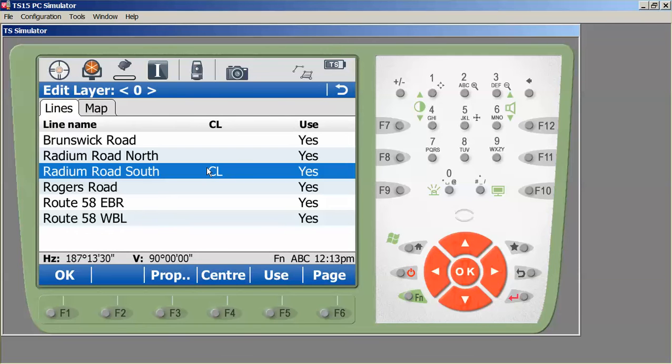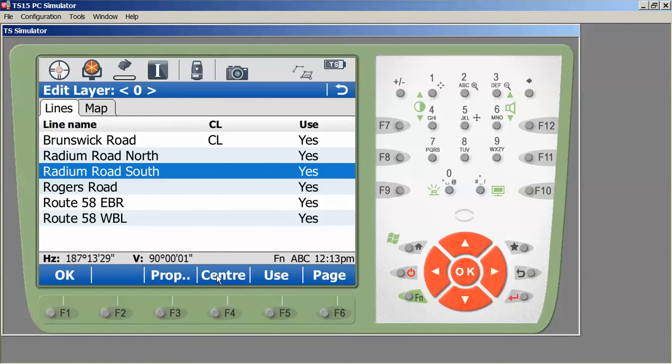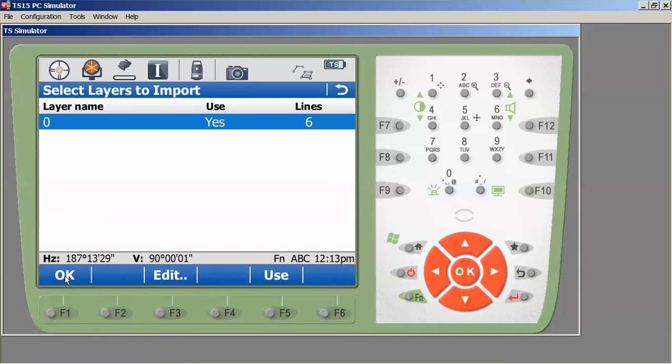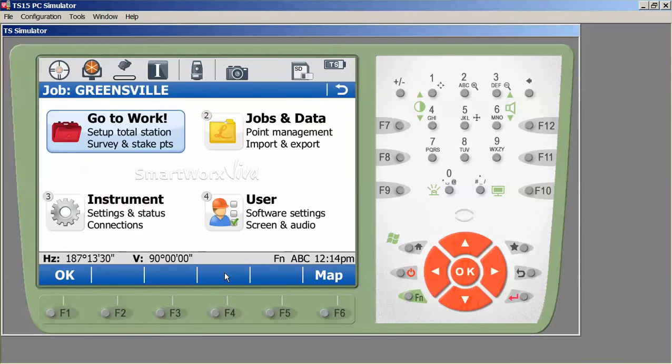If you wanted to change the center line — for example if you knew you were going to be working on Brunswick Road — you could press that and press Center, or select any of the other alignments. In this case we are working on Radium Road South, so I'll select that, press Center, press OK, and press OK again. We're notified that six lines were imported and given the option to create an additional road job. I'll press No.